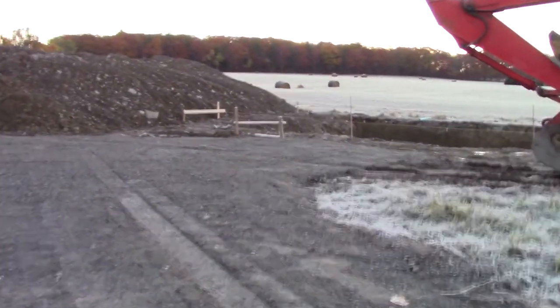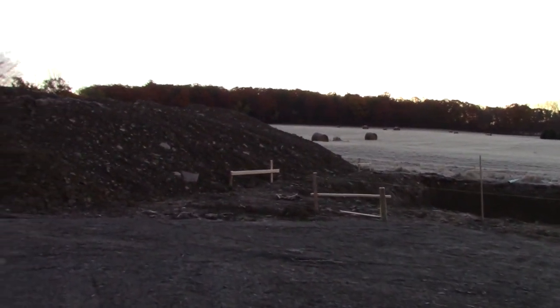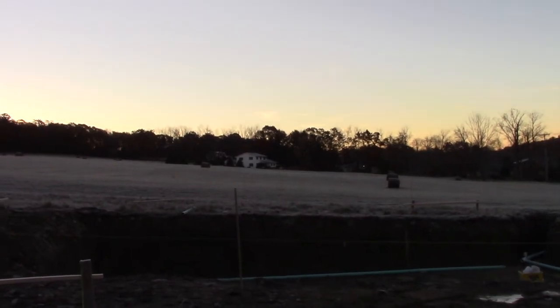Hey guys, Harftronics here. Bright and early in the morning — I guess maybe not bright, but still early. Just want to give you a quick peek at what's going on.